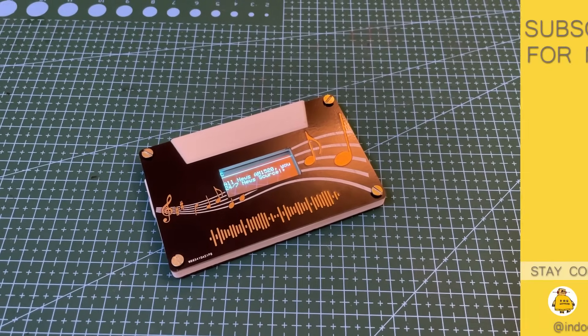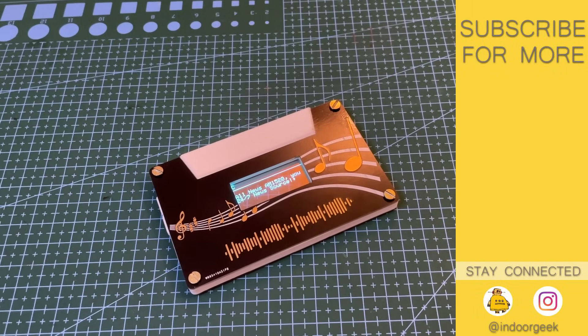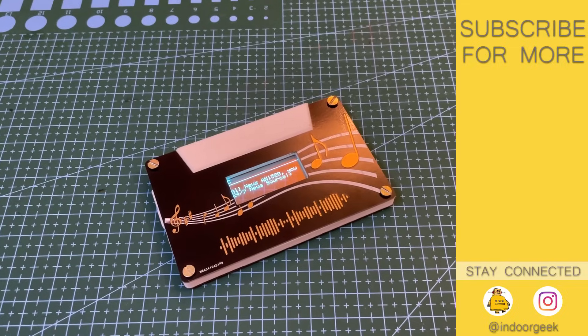Hope you all enjoyed this video — give a like if you did and subscribe for more such videos. See you in the next one. Bye.